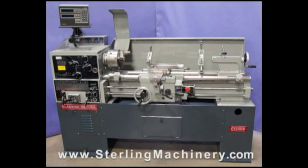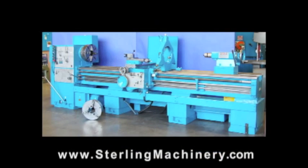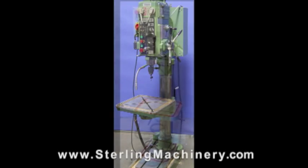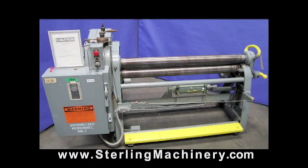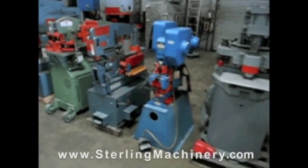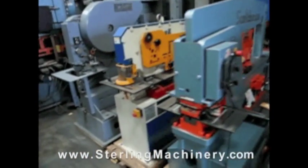If you can't find the machine you're looking for, please give us a call at 626-444-0311 and our educated staff can find the right machine for you. Do you have surplus equipment for sale? From one machine to entire shops, Stirling Machinery buys all types of equipment. Please contact us today.